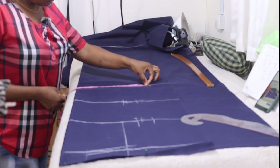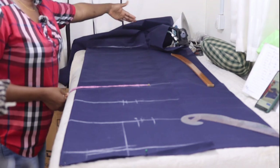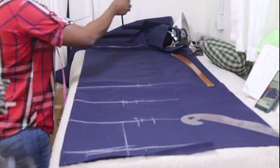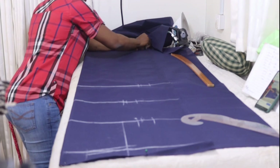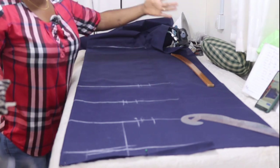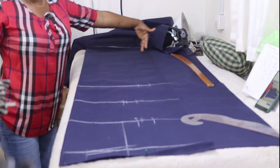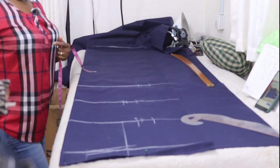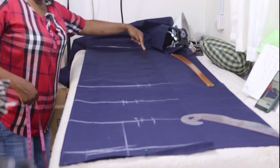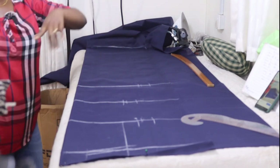The next thing is, if you're making an A-line, whatever you have on the hip line, add a minimum of 3 extra inches and put it at the hemline. So it's 13.5 here; adding 3 gives 16.5, so put 16.5 there. If you want it to be very wide, you can add up to 5 inches to whatever you have on your hip line. But for my client, I want it straight down — no extension — because I'm adding pleats at the back. I'll draw both versions so you can see the difference.